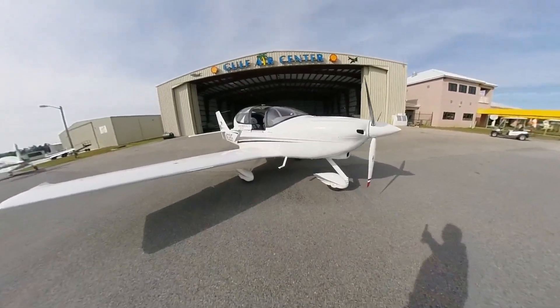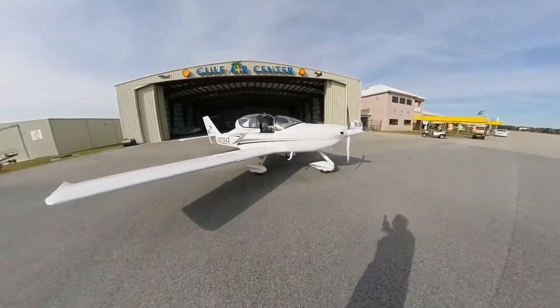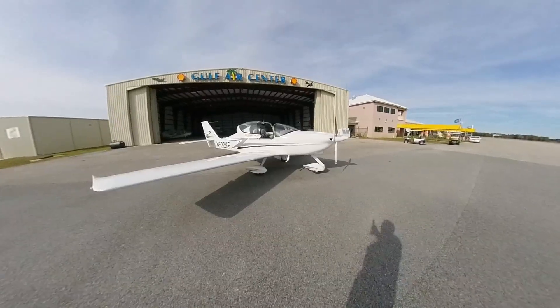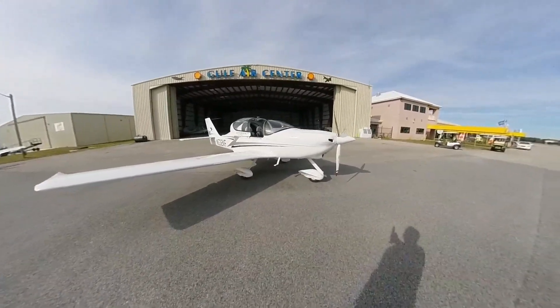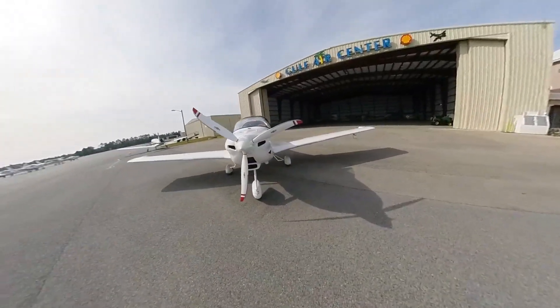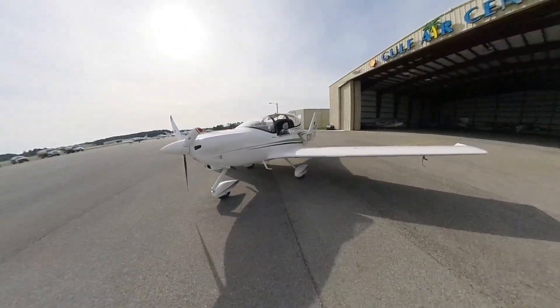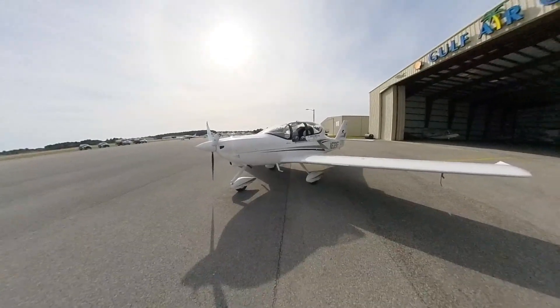I've been asked to do a walk-around of the Tecnam Story. It's a 2015 model with the 914 Rotex turbocharged engine and it's been converted from LSA to ELSA. So far I've put a full IFR panel in by adding a GTN 650 certified GPS with nav and comm.